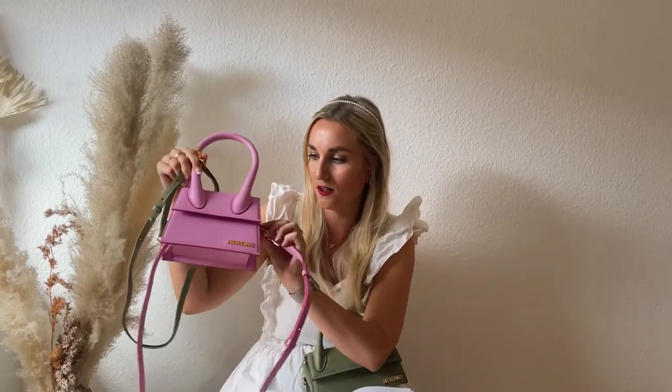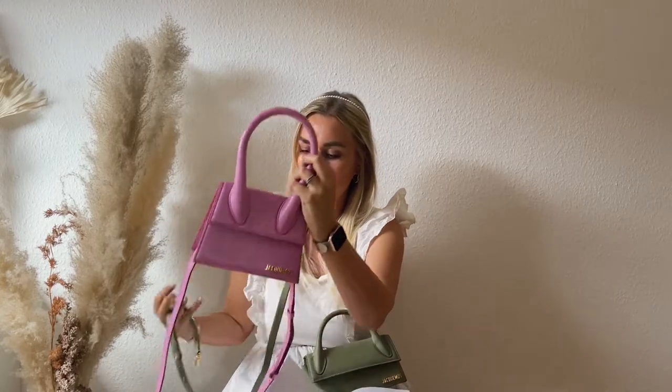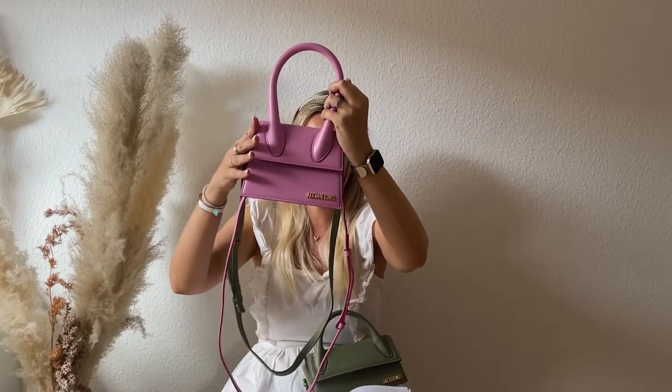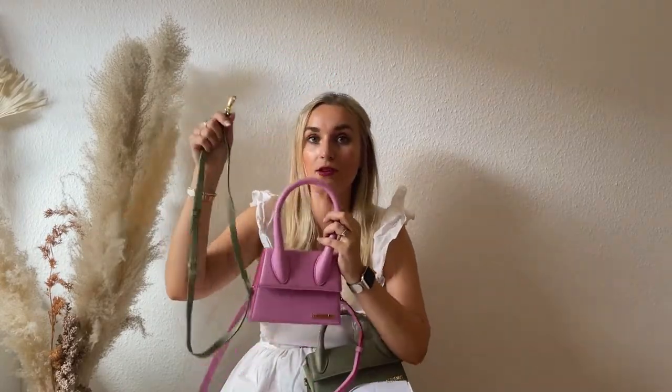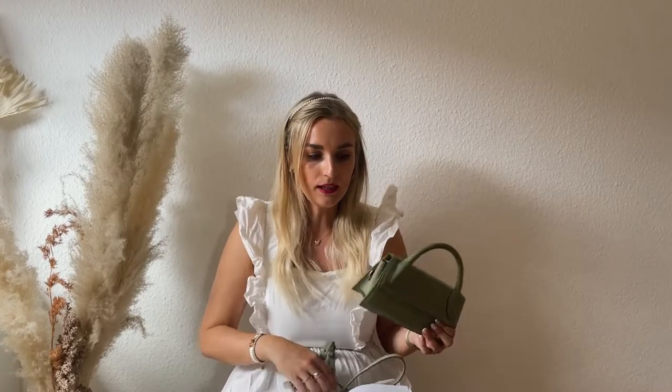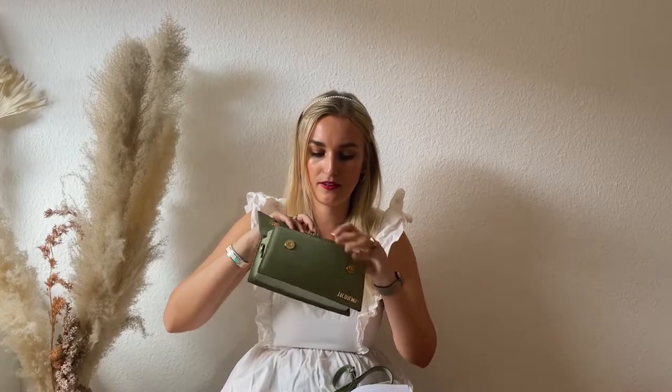The Moyen's strap is a bit thicker. I have mine on the shortest setting, so the length is the same, but the Moyen strap is a tiny bit thicker. On the inside, you have the same material as the Long, plus a little emblem in a beautiful green color. The Long is calf leather.